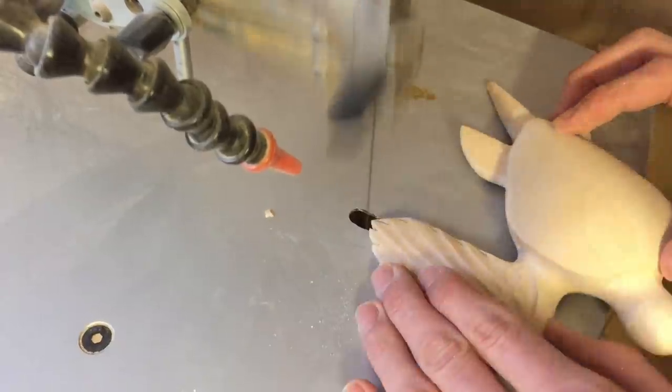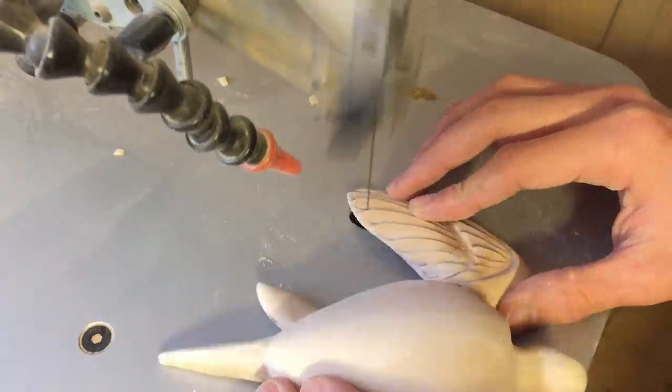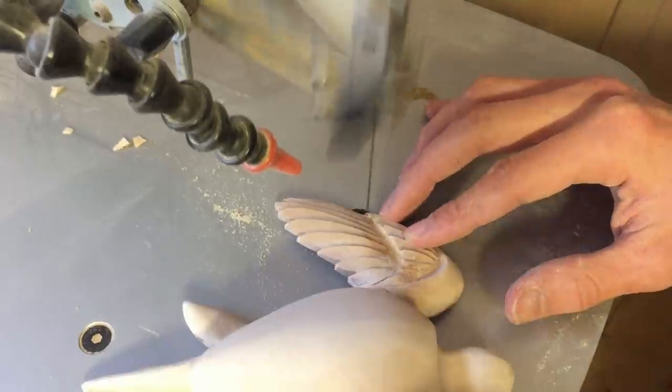I had to do this step after I did the carving of the wings because I only have a very thin blade for this contour saw and it wouldn't be able to cut through the thick piece of wood at the start of the project.